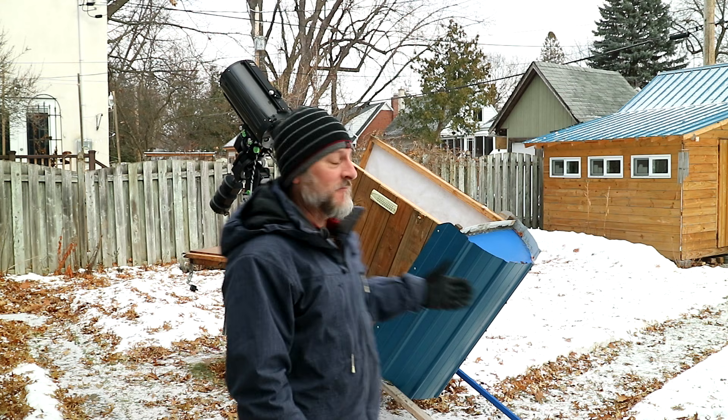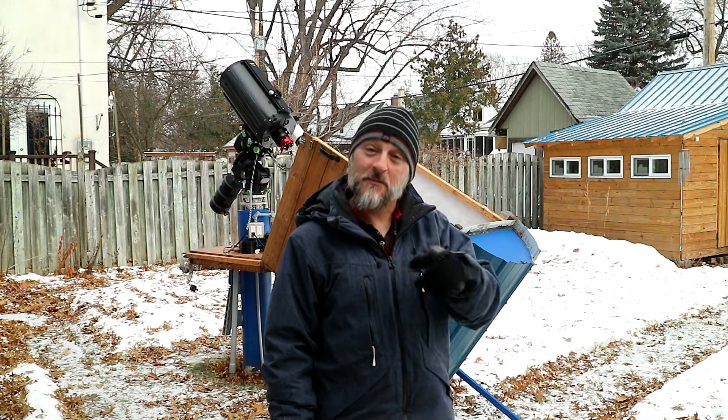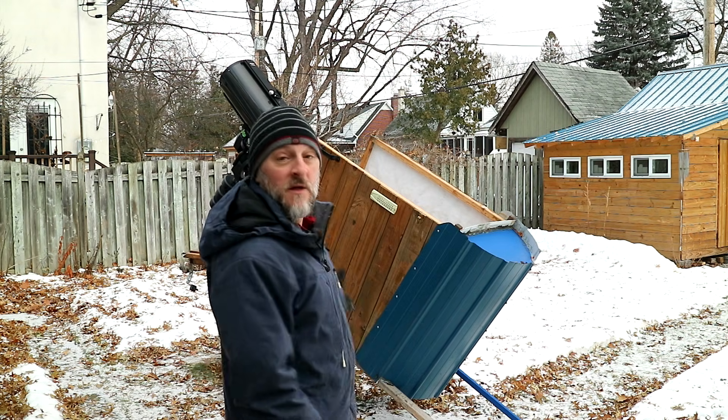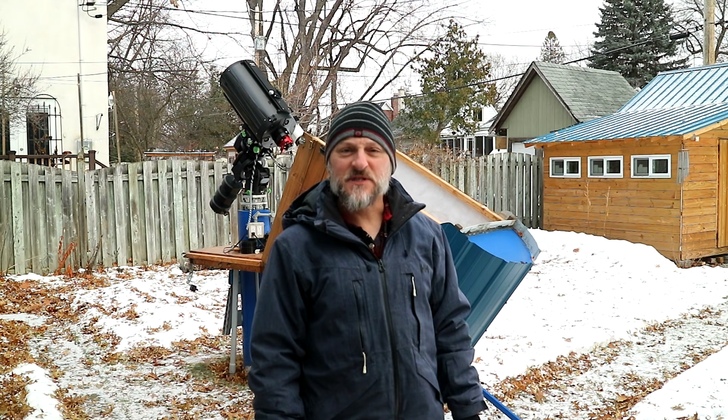But while you're here, get a look at my micro observatory, which is the topic of today's video. I will explain how and why I built this small telescope setup versus what a lot of other people do building a dome and that sort of thing.